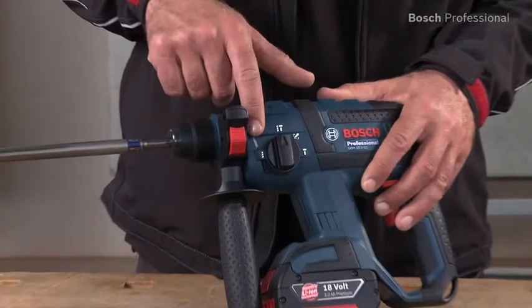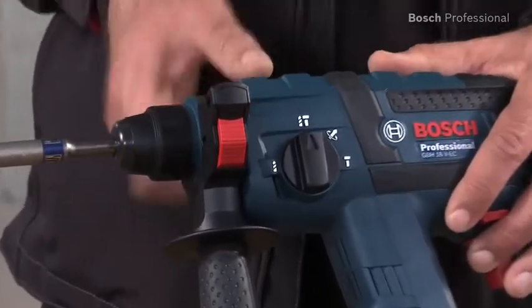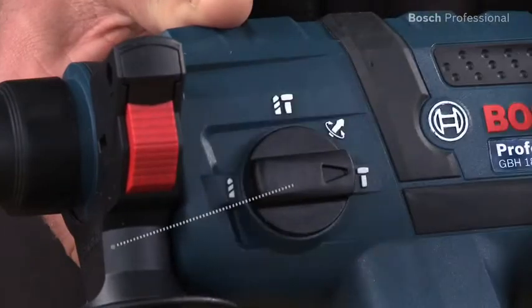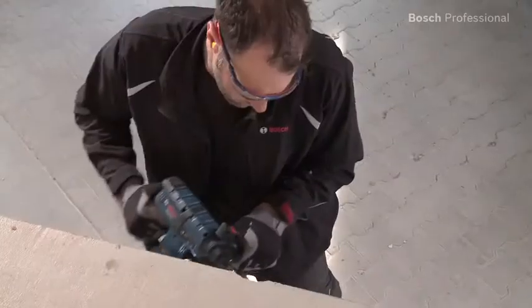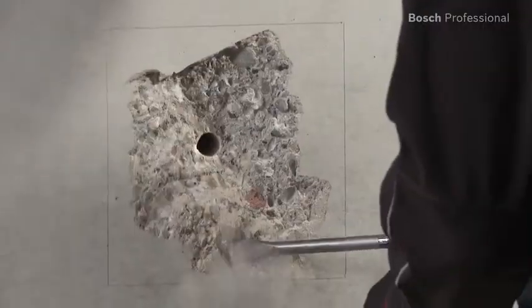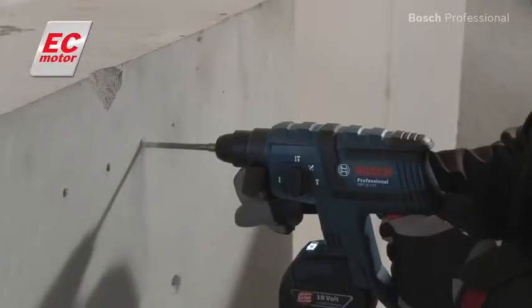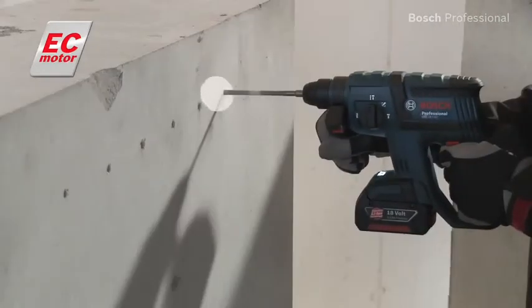You can use the selector lever to switch between the drilling, hammer drilling and chiseling functions. Thanks to its efficient Bosch EC motor, it can drill up to 115 holes in concrete with only one battery charge.